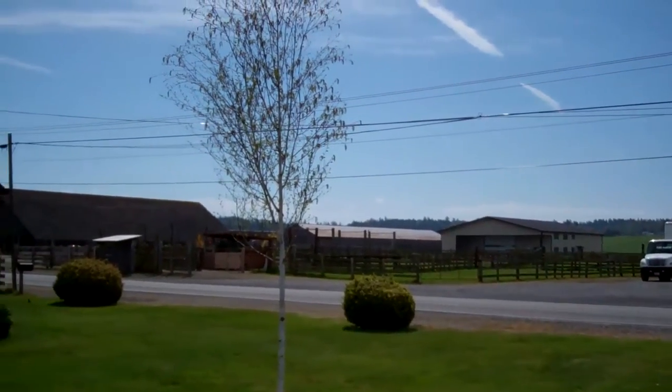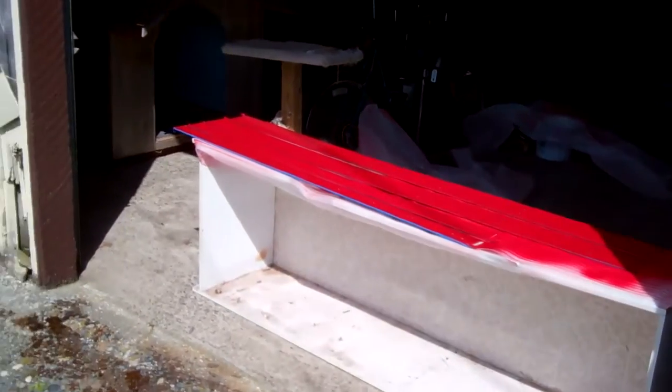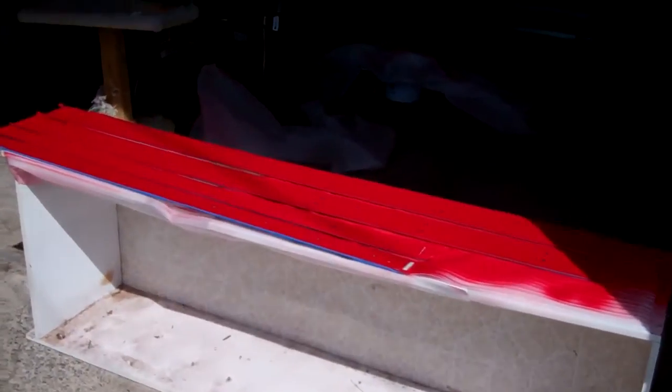All right, we've got another beautiful day in Bayview. I don't know how I keep lucking out and I'm here on beautiful days, but it's good because I've got paint drying. Good that it's nice and warm.